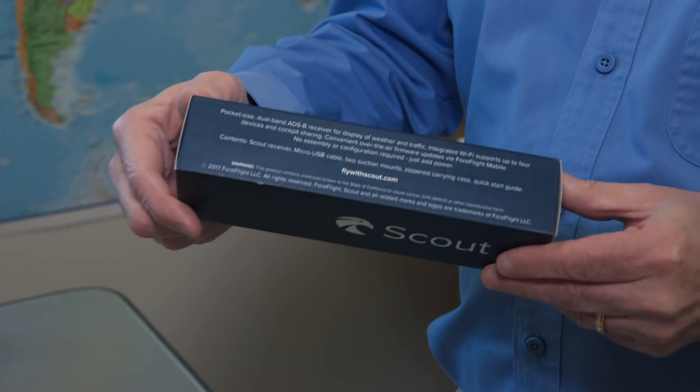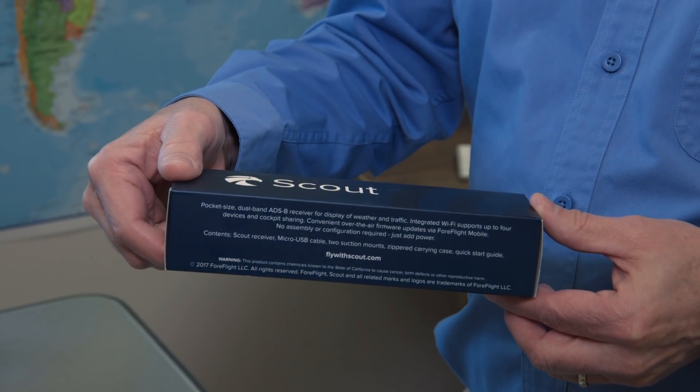Today we're going to look at this handy item. This is the Scout ADS-B-IN receiver. It's developed by Mu Avionics for ForeFlight, and it works only with the ForeFlight mobile app that runs on the iPad.